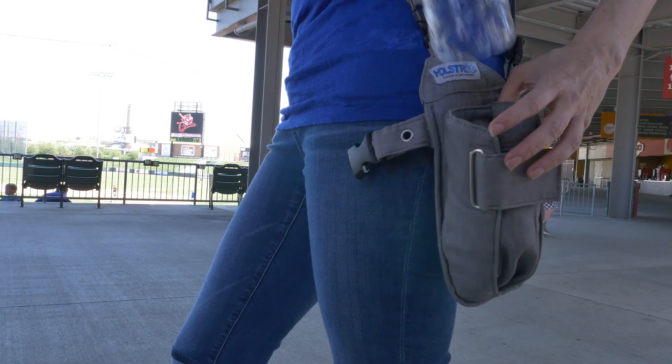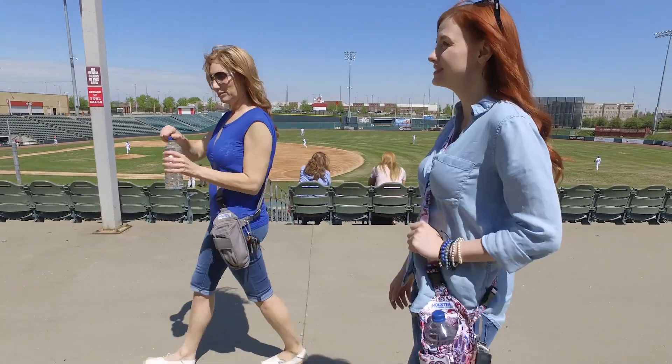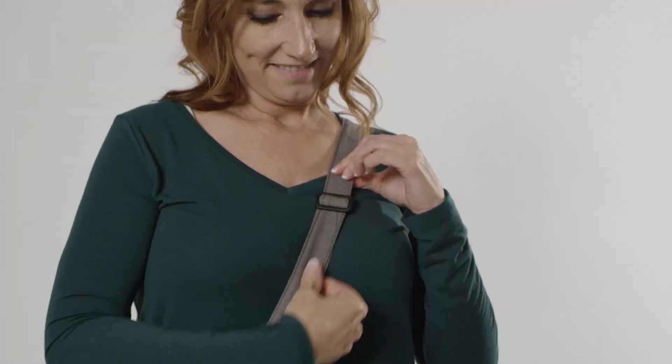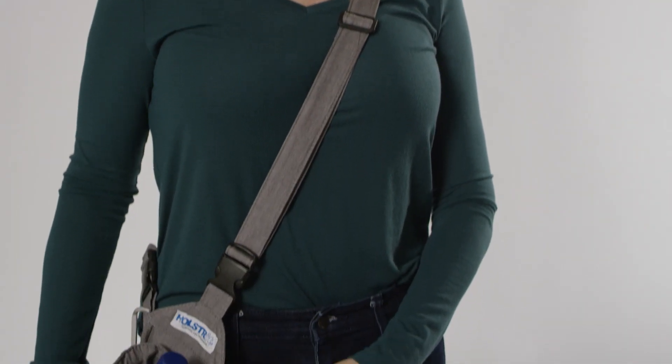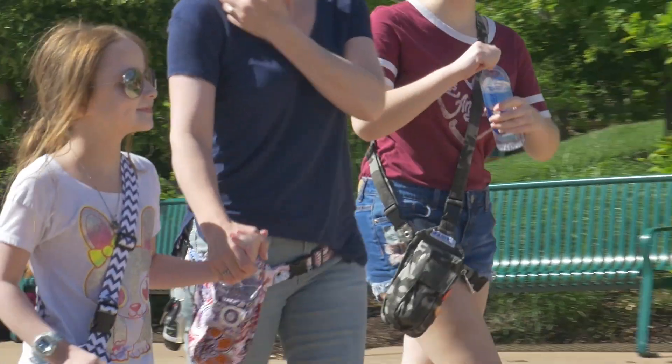Introducing Holster-It, the revolutionary hands-free multi-purpose bag that allows you to carry a drink bottle and your everyday items with ease. Holster-It's versatile strap is adjustable and can be worn across the body or around the waist, allowing you to be hydrated and hands-free.